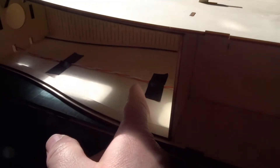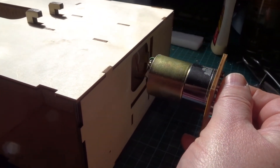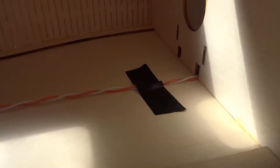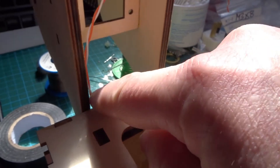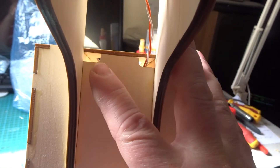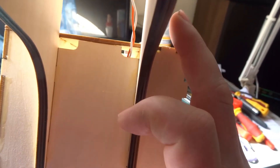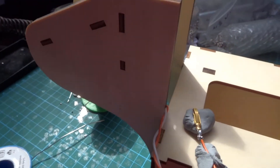I would leave enough slack in this cable so that you can just extract the motor like this, should you wish to ever change it, which makes life easier. Then run the cable through here, and the main thing is to bring it up and out through this hole on this side, not this one, so it's out of the way of the USB cable which tends to hang down this side. I've soldered these on.